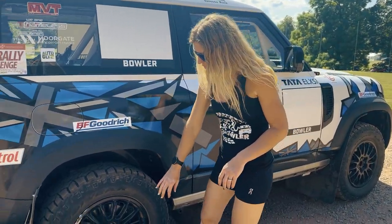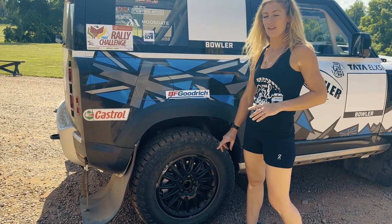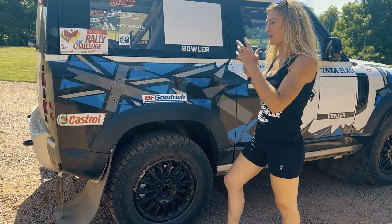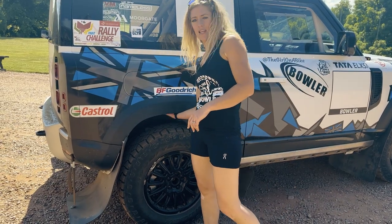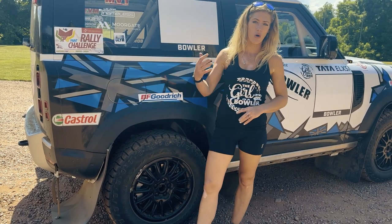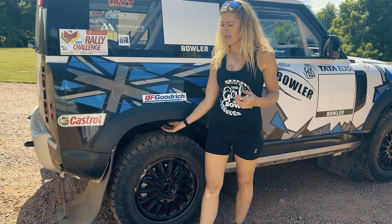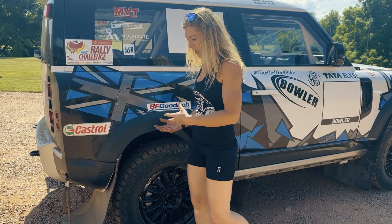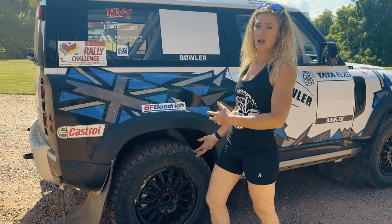We've got much stronger rims on the vehicle — around 30% stronger than a standard Defender wheel. It's not because the standard wheel is weak; it's because this car is going to be hitting really rough terrain at speed. There's also a different material on the wheel arch. Through research and training, Bowler realized that in heavy mud, the lining of the wheel arches held loads of material and got clogged up, meaning a huge cleaning job before they could even look at the wheels.